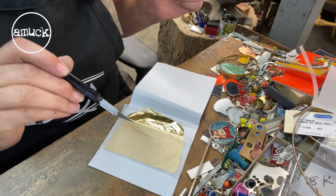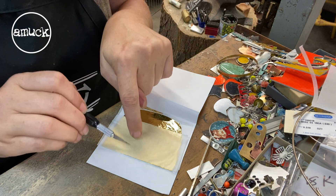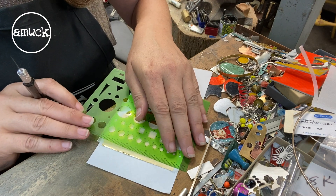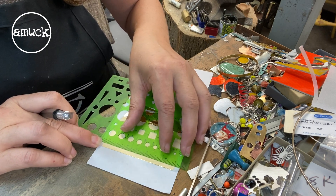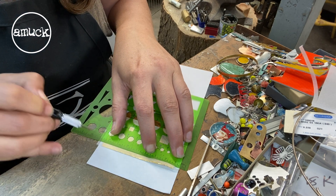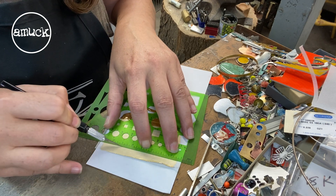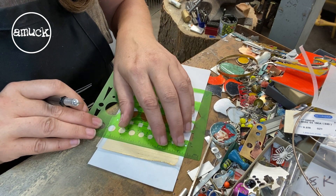I want to cut a couple of strips of the gold foil to lay down across the top of the fine silver strip. You'll want to cut it with the tissue paper on each side because this gold foil is super, super thin. I'll probably need a third strip to split between the two, so we'll go ahead and cut that.